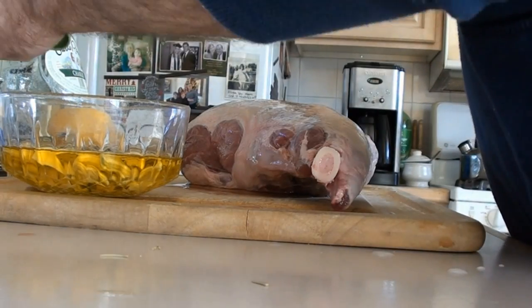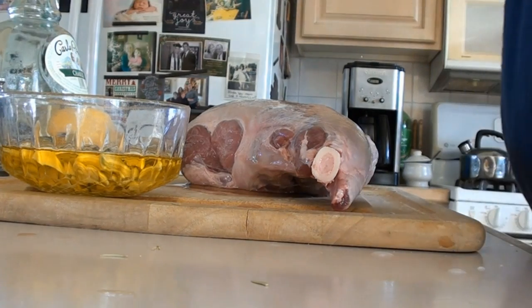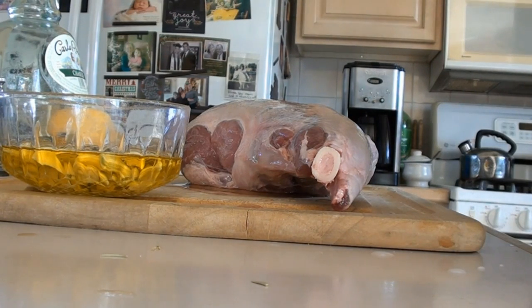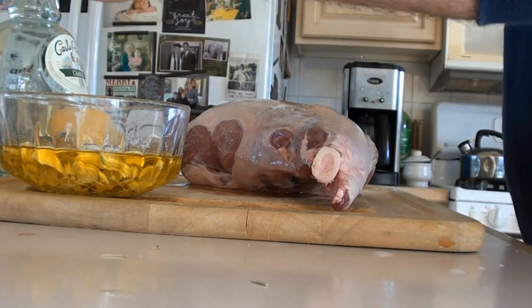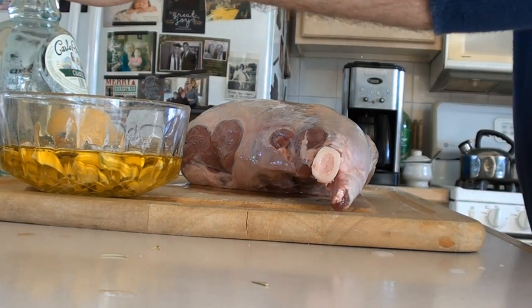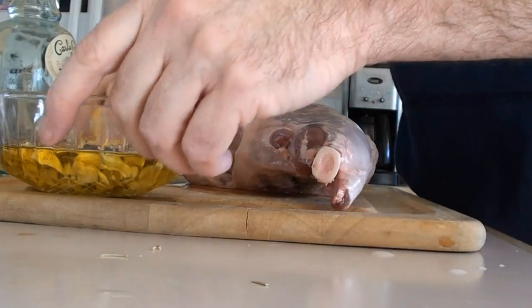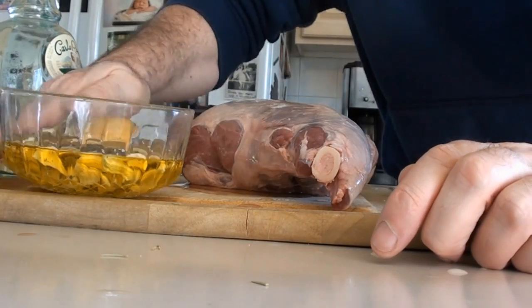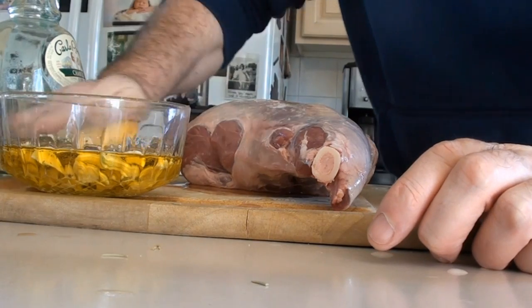We've got some sea salt — regular salt — and I'm going to add in a teaspoon of salt. And fresh ground pepper, about half a teaspoon or so.